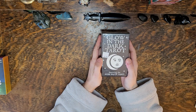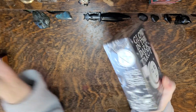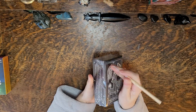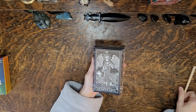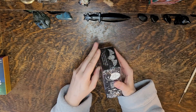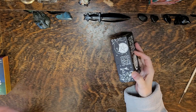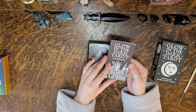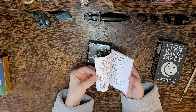Glow in the Dark Tarot — isn't that interesting? I wonder if the box glows in the dark. Still too bright in here. It's featuring the Rider-Waite Tarot, so I'm assuming this is fairly traditional, but I'm gonna see what this is all made out of. Not that I ever read tarot in the dark, but since I pretty much have a whole bunch of tarot, why not the Glow in the Dark Tarot? This deck was $36 and the box is cool.